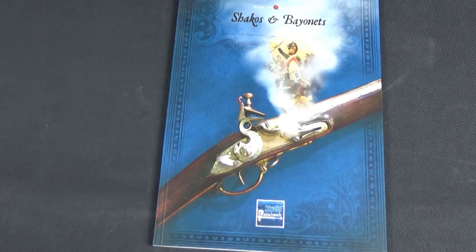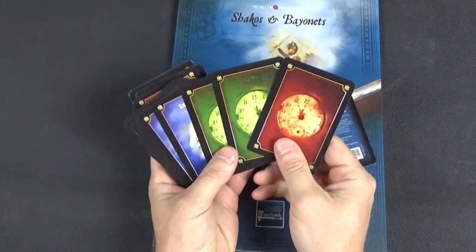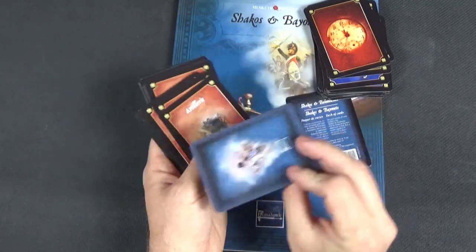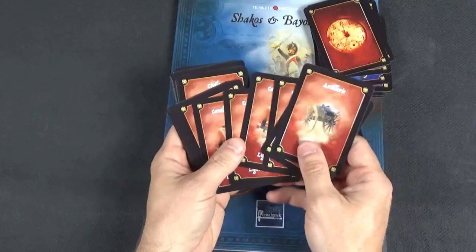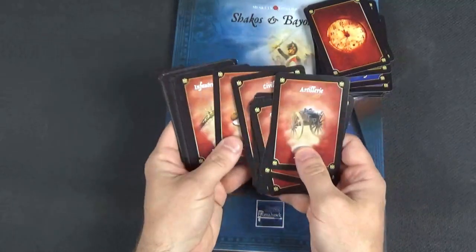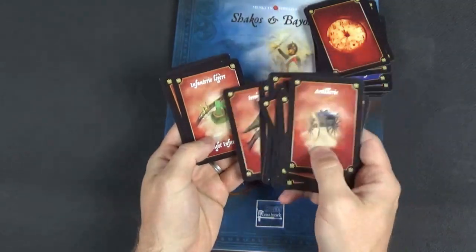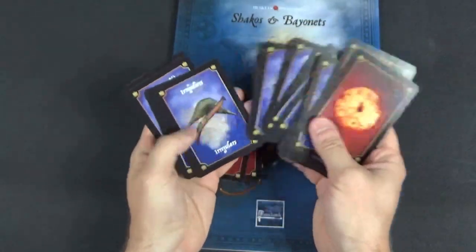There is a card deck that comes with the expansion — essential to the game. You get a colour reference card, then activation cards. When these come up different things happen. You have a blue and a red set of cards — both identical in art and backing so you can't tell them apart when shuffled. Cards are written in French at the top and English at the bottom. The deck includes artillery cards, light cavalry cards, line/heavy cavalry cards, civilians, line infantry, militia, and irregulars — more troop type cards than in the French Indian War supplement.